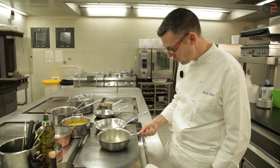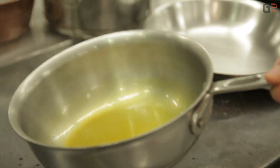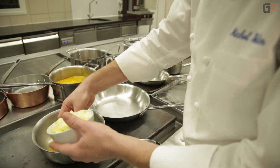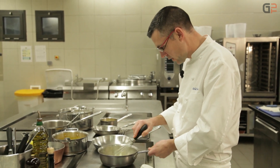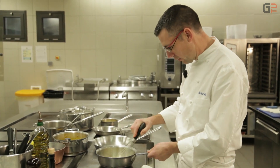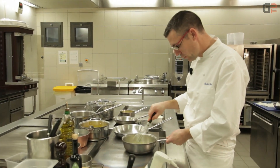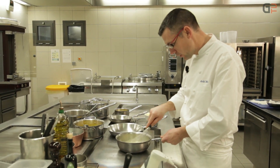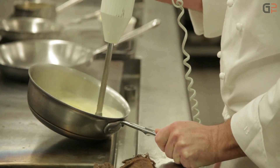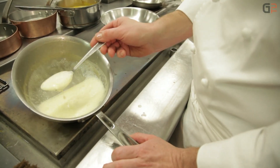Au niveau de l'émulsion orange, une fois que le jus d'orange est réduit et qu'il arrive à une consistance sirupeuse, on commence à ajouter le beurre. On va réaliser comme un beurre monté sur la base de jus d'orange. Si c'est un peu trop réduit, on rajoute un petit peu d'eau pour compenser. Il ne faut pas que ça soit trop acide. On va additionner un petit peu de crème fleurette. Ça peut paraître assez lourd, mais une fois émulsionné et détendu avec un peu d'eau, on va avoir une texture très légère et bien mousseuse. On veut récupérer cette écume mousseuse dessus pour saucer les Saint-Jacques.